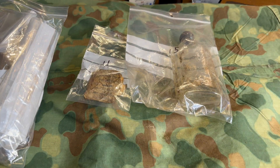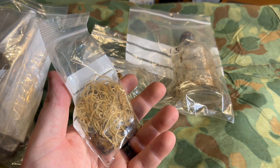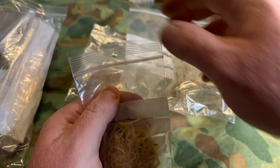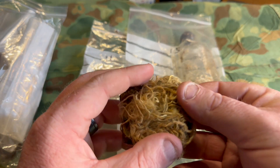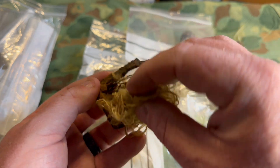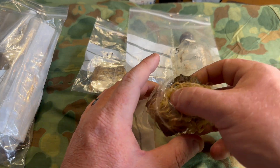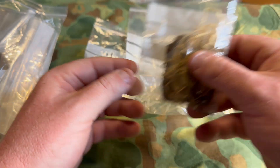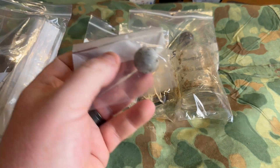Next item — referring to the card — is an airborne parachute buckle. This is a parachute buckle from the Airborne and you can still see remnants of the parachute string or cord. It's falling apart quite a bit so we're going to get it back in the bag and quit touching it, but how cool is that.